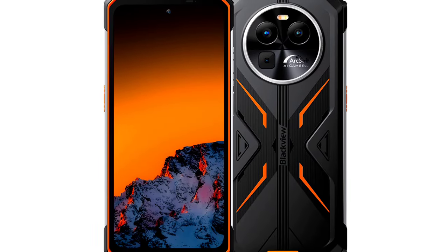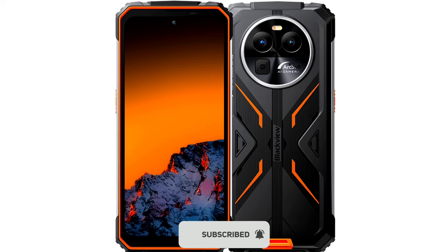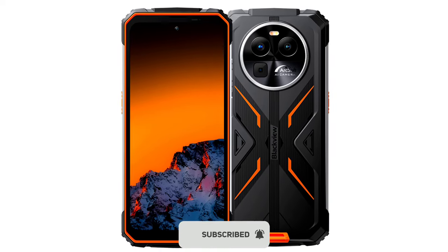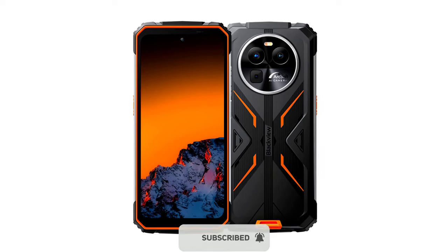So those are the top specs and features of the Blackview BV8100. What do you think about the BV8100? Feel free to share your thoughts in the comments section below. Thanks for watching and I'll see you in the next update.